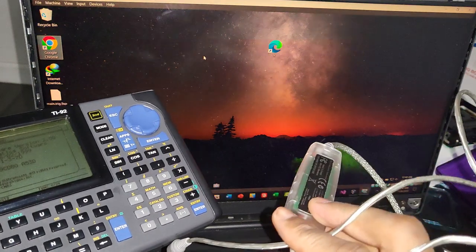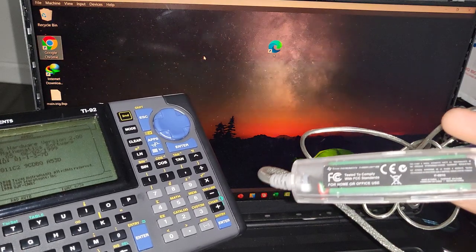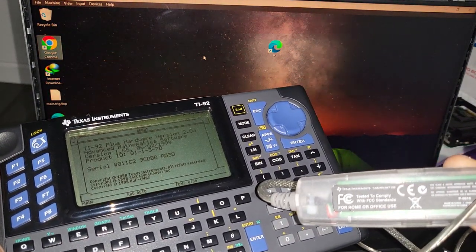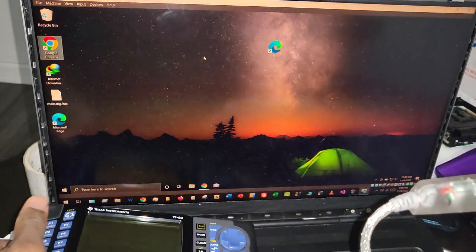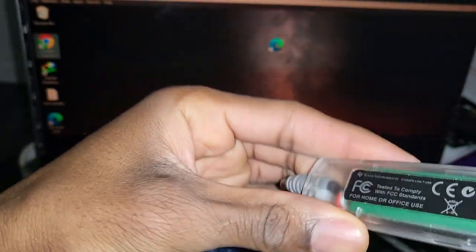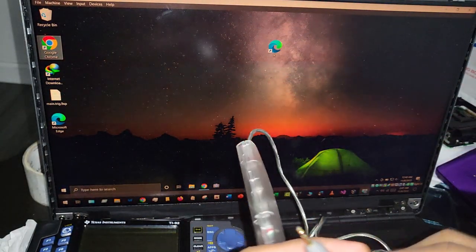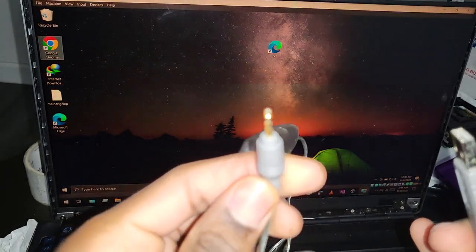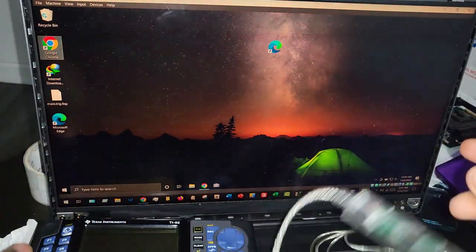First thing you are going to need is this cable right here — it is called a silver link cable. This can be hard to find sometimes, but I've seen some on eBay for $20 to $25. So I already have it plugged in to the computer. It is a USB-A to a 2.5 millimeter jack.